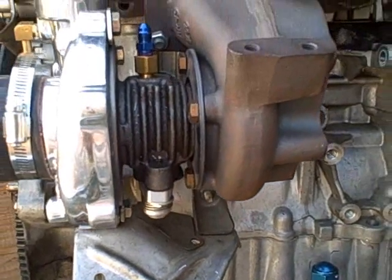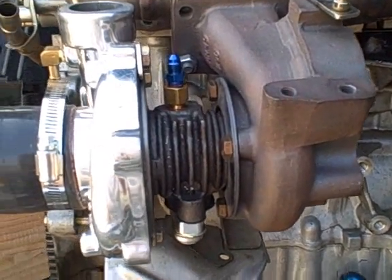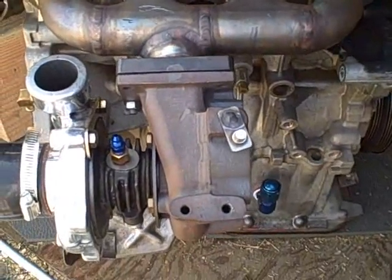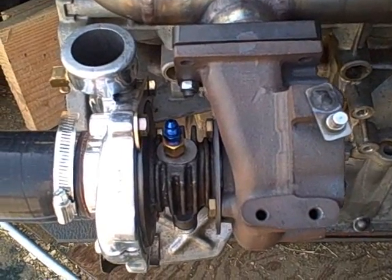Depending on how the turbo came and is set up, you may have to adjust that slightly. You also may have to adjust the turbo for the pipes to fit and to clear. Basically what we're going to do is loosen a couple bolts, spin some things in the right direction, and you're all set.